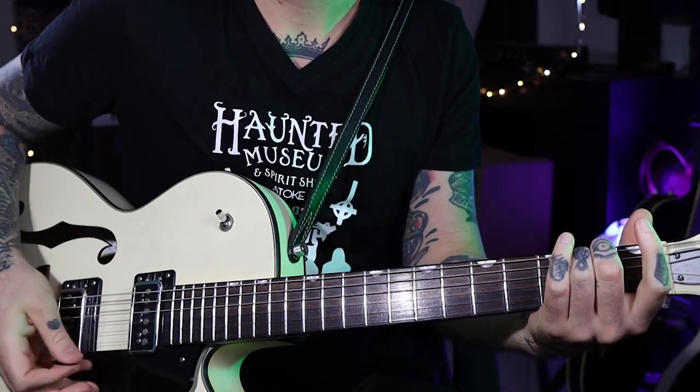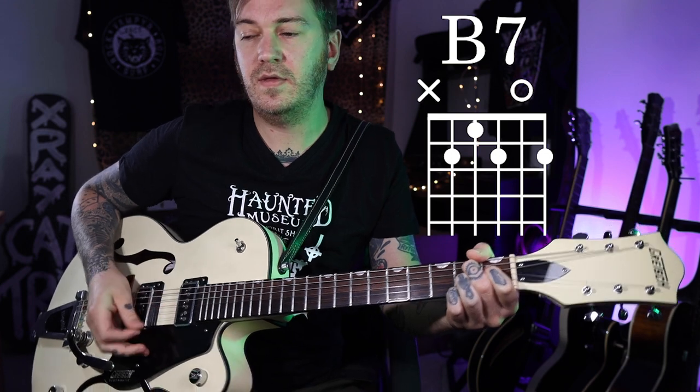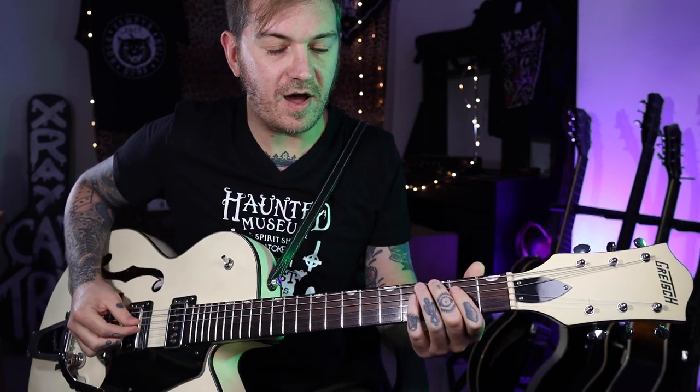This one's got a real interesting rhythm to it. For the rhythm guitar, we just need an E minor and a B7 — something like this. You could loop that round and kind of play over the top.